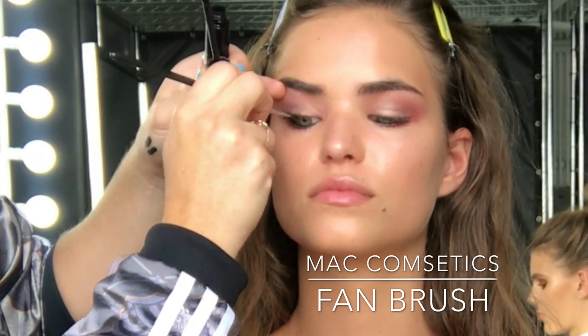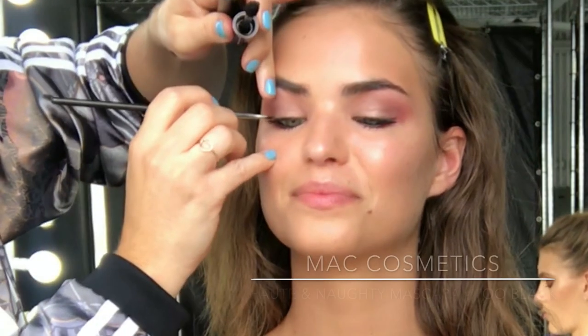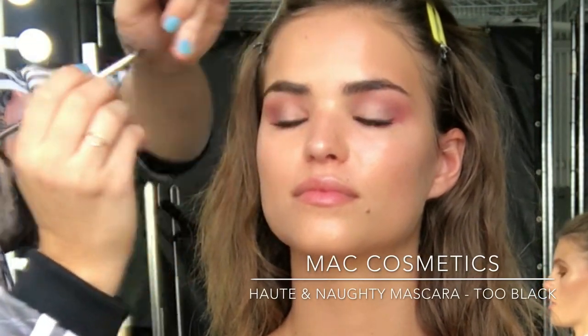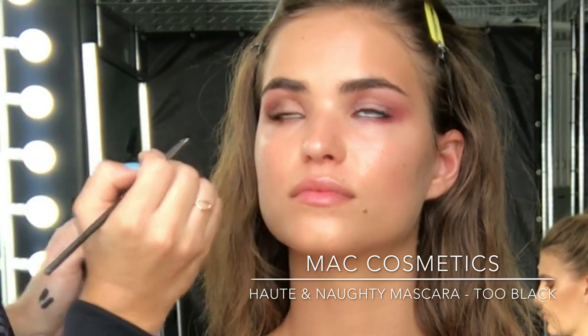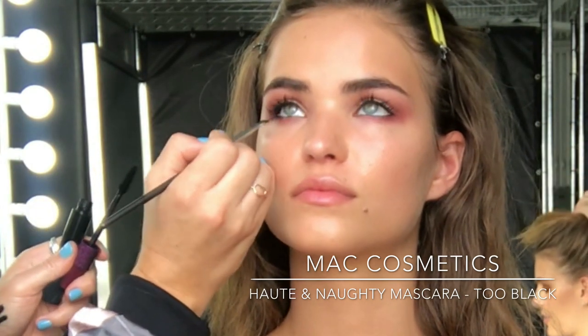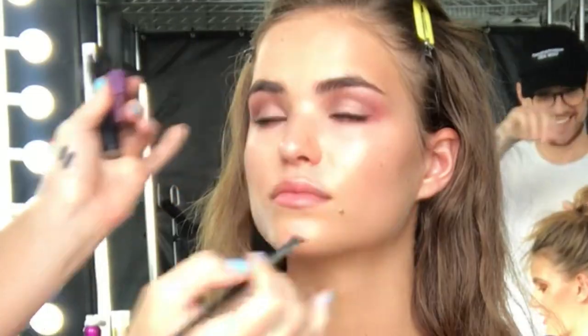Now I'm coming in with MAC Cosmetics Hot and Naughty 2 Black Mascara, just popping a few coats on the upper and lower lashes. You can see I'm using my beloved fan brush, which is also from MAC, and it really helps me separate the lashes. I don't actually use this brush on myself — it's only when I'm doing makeup on models and clients, as it really helps me get the mascara on the upper and lower lashes evenly.